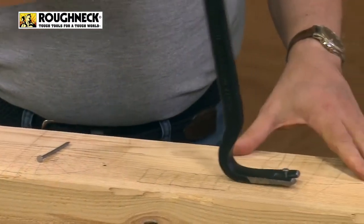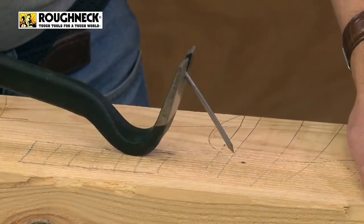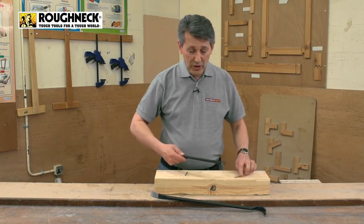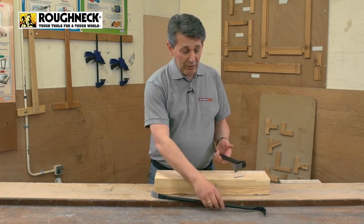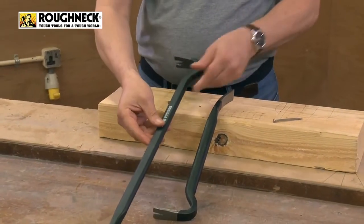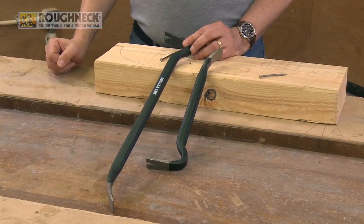And again, exactly the same principle, literally just effortless. I'm not even having to put any pressure on that at all. That's a nice long nail. These are really useful for anybody's toolkit, great for on site, great for demo products. This is the 22 inch and 14 inch Gorilla Bar Pack. Pick a pair up.